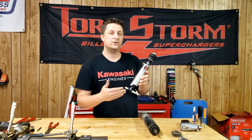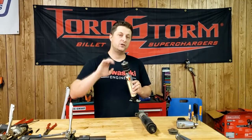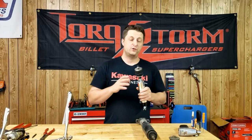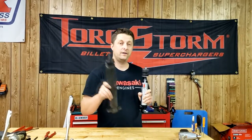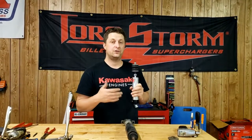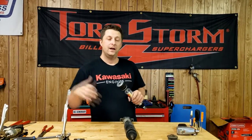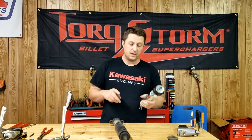These are the single adjustable QA1 shocks, and I want to go over just how adjustable they are and how much the valving changes when you adjust them over the stock factory shock. A lot of people probably want to know — does it actually change the settings at all? Well, it does make a tremendous difference. With this adjustable knob, you can make this shock feel exactly like the stock shock, or you can make it feel exactly like a drag shock — basically a 90-10 — or tighten it up for road racing. Very adjustable.